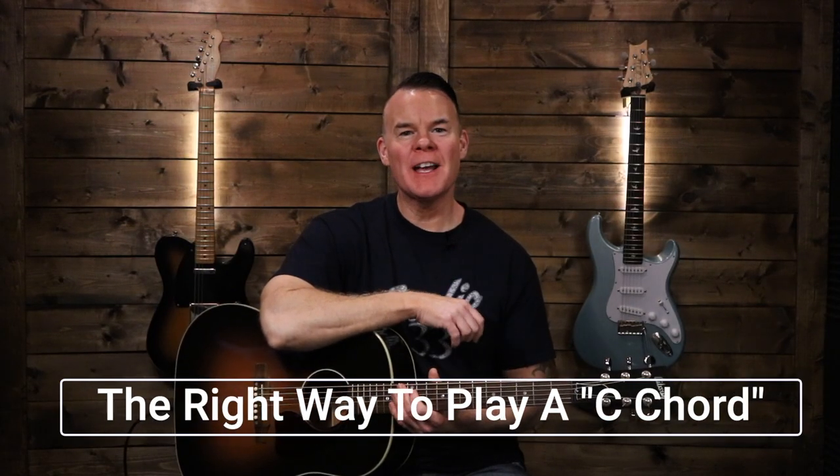Hi, I'm Troy from Studio 33 Guitar. Thanks for watching. Today we're looking at the right way to play a C chord.